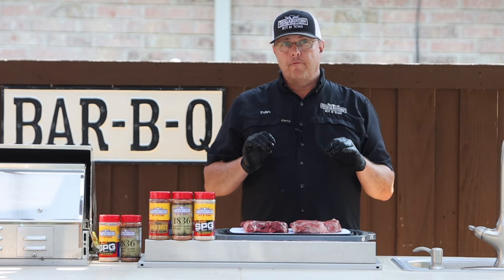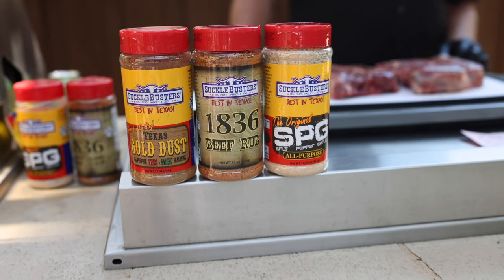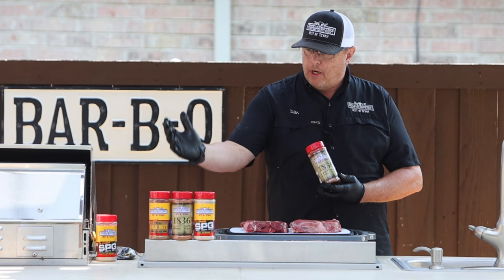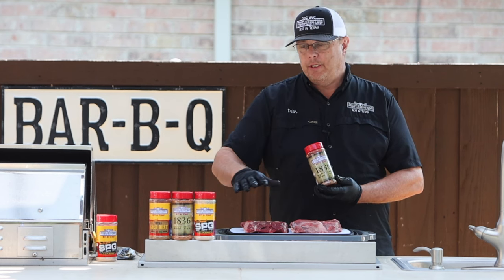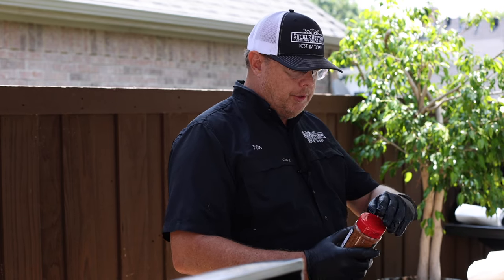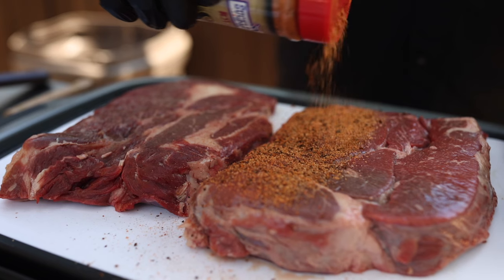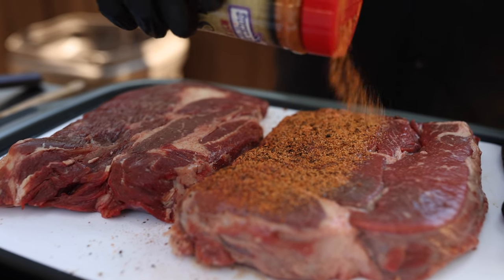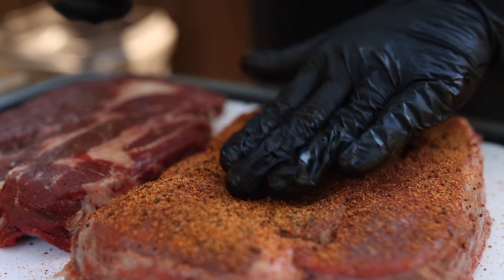For this recipe we're looking for a traditional flavor. Today we're going to be using 1836 beef rub, but you could use our Texas Gold Dust, the beef rub, or our SBG. Any of those three seasonings would work great in this recipe. We just want to entirely cover this meat on all sides and get a nice even coating.